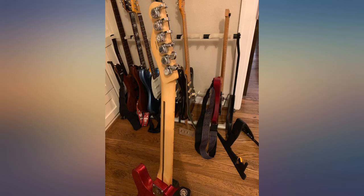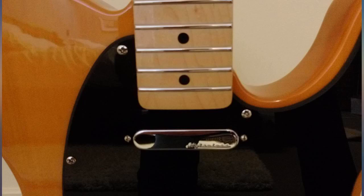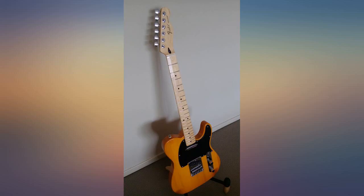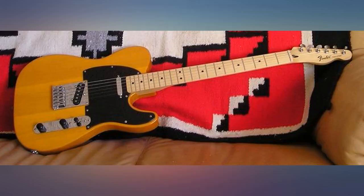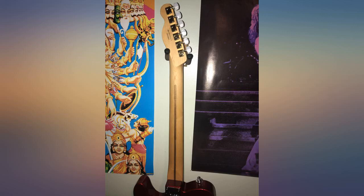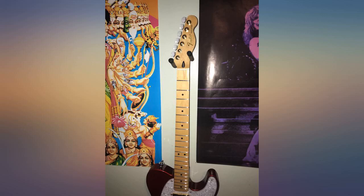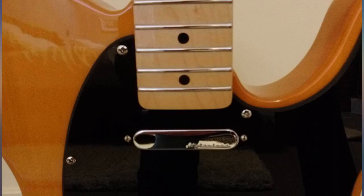I put it on a Squier Bullet Telly, which is a light body with amazing pickups. The neck had some issues — the MIM neck was a very tight fit and required a lot of sanding in the neck pocket. When I finally got it to fit, it was about 1/16th of an inch high. I fixed that with left torque on the truss rod to create a slight relief and a playing card shim.